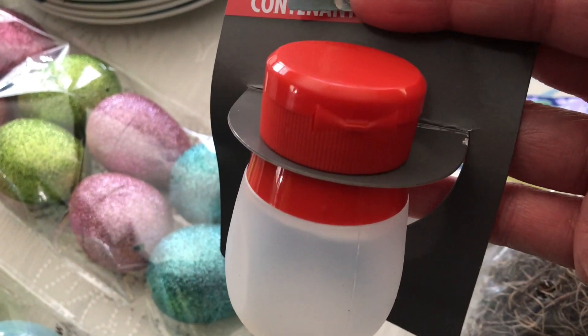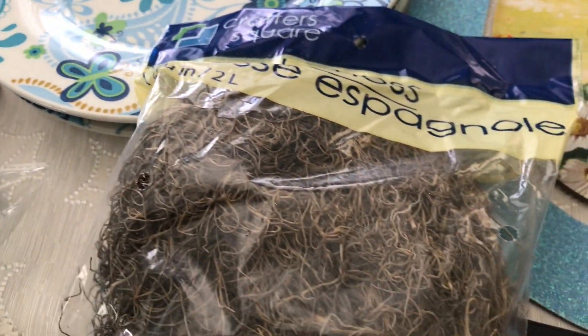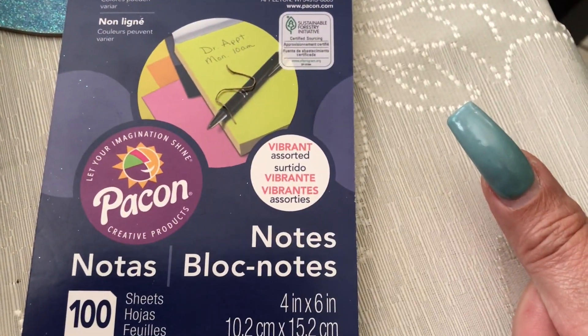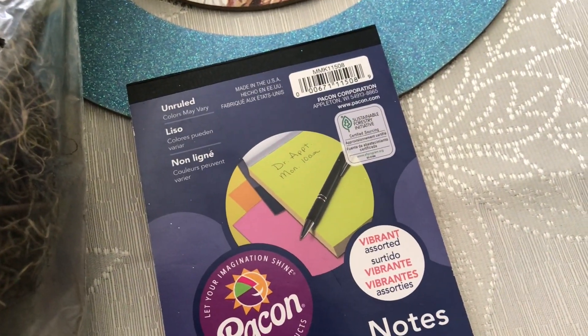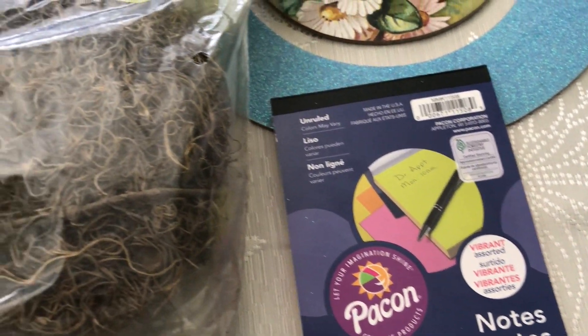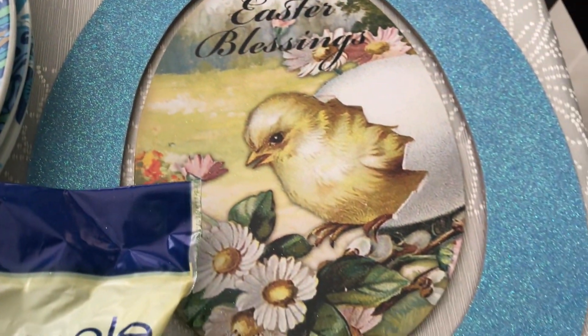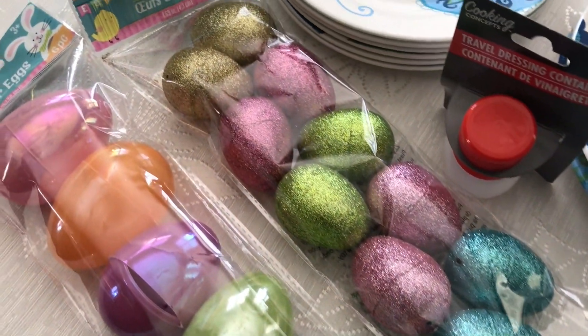Last but not least, I picked up some note paper for my office, just to jot down little notes here and there. I ran out of paper and sometimes you want to write out a thumbnail idea or thumbnail number and everything. So I said I'm going to have to pick up some note paper or sticky notes, and that's all I got — that's all I need for now.